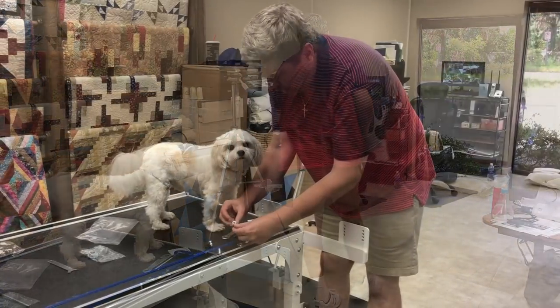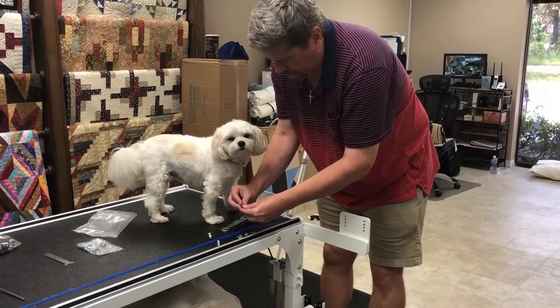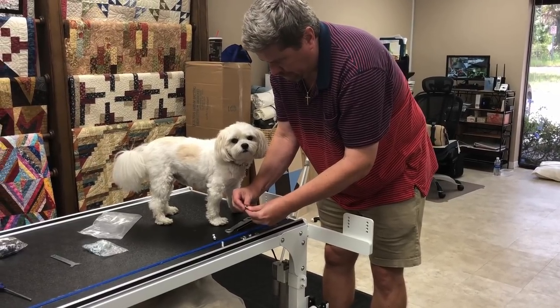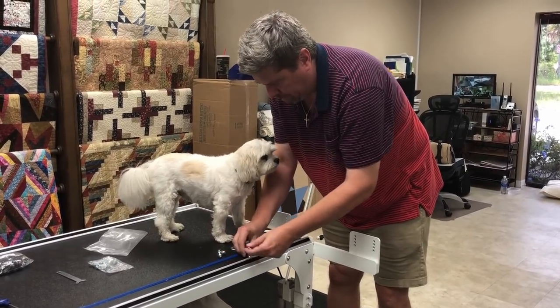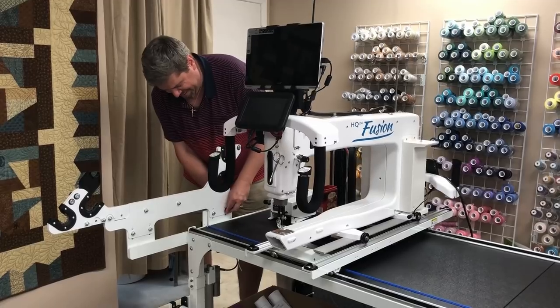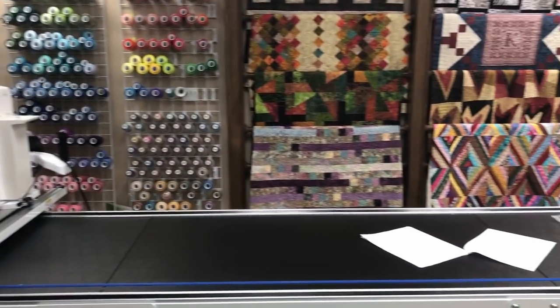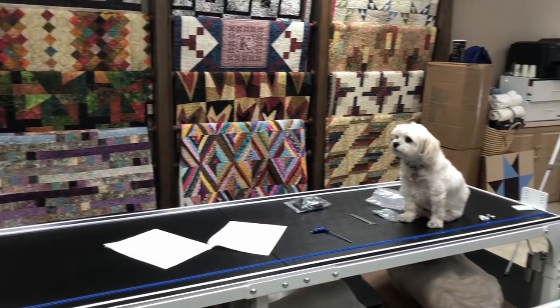Paul is making sure that the bolts stay together because you will obviously need those with the new sidearm, so be careful that you don't lose them. Now down to the other end — same thing. And Samson is not quite sure about walking across the table.